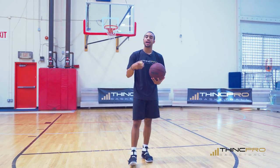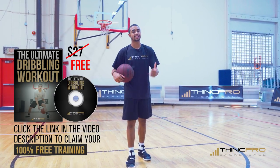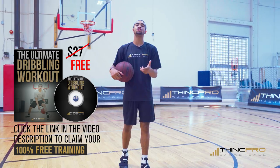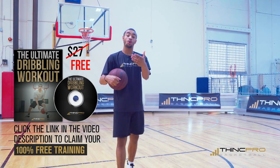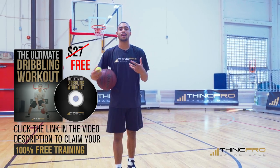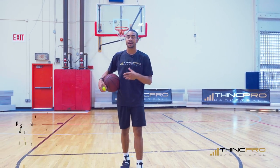Now before we actually start and do this, I need you to go ahead and click that link that's in the first line of the description. It's going to send you straight to our website. Once you get there, all you have to do is simply enter your email address, or your parents' if you need to, and we will send you a free workout today straight to that email inbox.